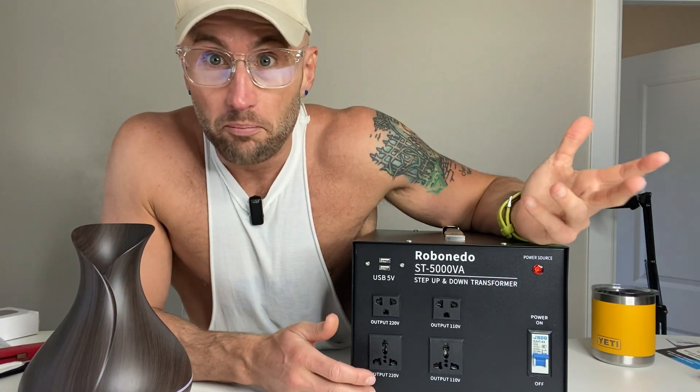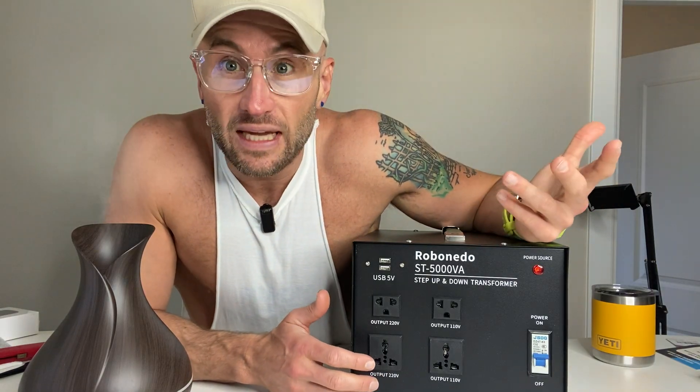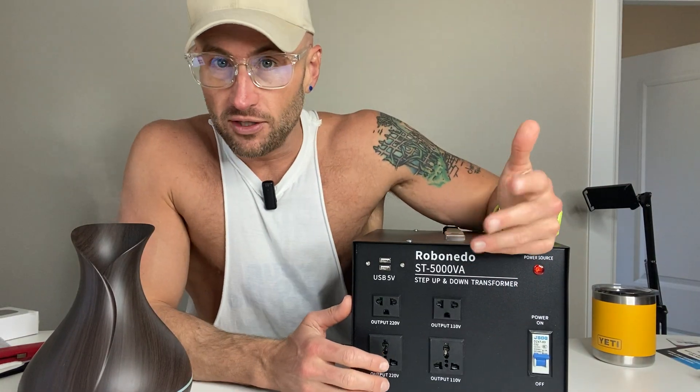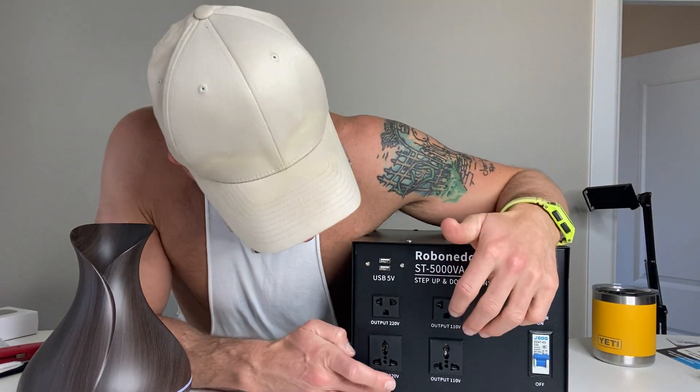It is big and it is heavy, but if you've got big appliances like kitchen appliances or just big things that you need to use, this is a pretty good tool for that. Looking at the number on the product page, for allowing you to continue to use very expensive appliances, I think this is a pretty good investment.